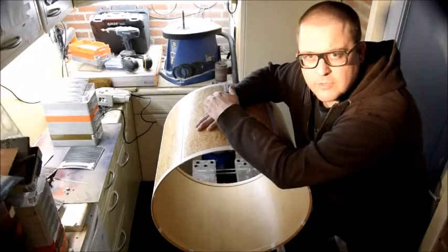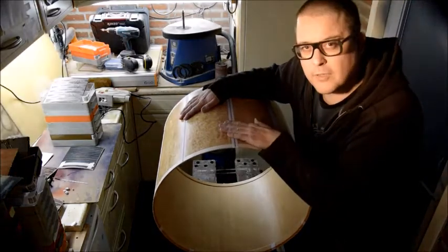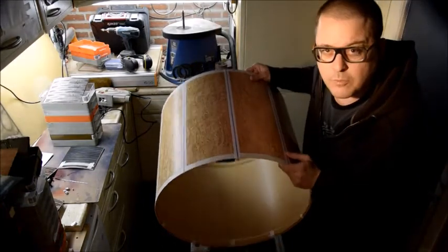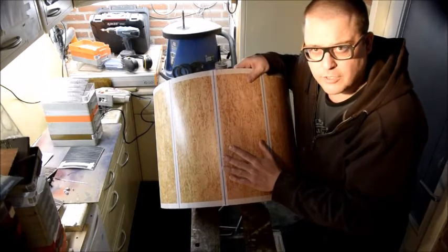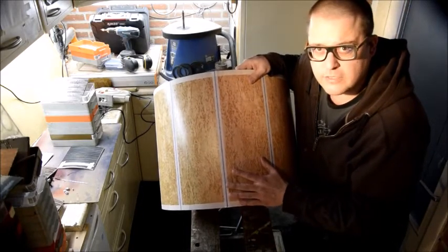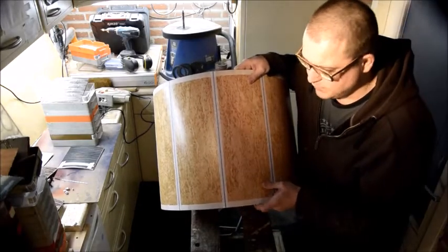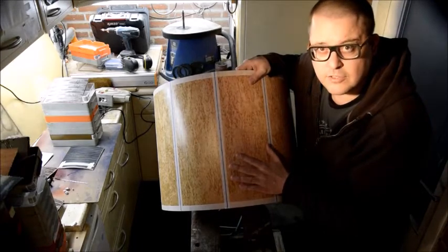Hey everybody, welcome to my tiny Jefferson eyewear factory. Today I'm going to cut up this very special drum shell. It's made by the Sonar factory in Germany — a 22-inch bass drum shell made from Scandinavian birch, and it's the same veneer that was used in Benny Grapp's signature snare drum.